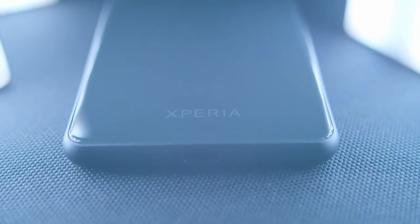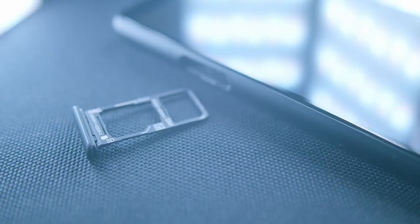Hello everybody, my name is Kylie Won. Today I'm going to do a full review about the Sony Xperia 10 Mark II and also share with you guys all the pros and cons, what I like and what I don't like about this phone.